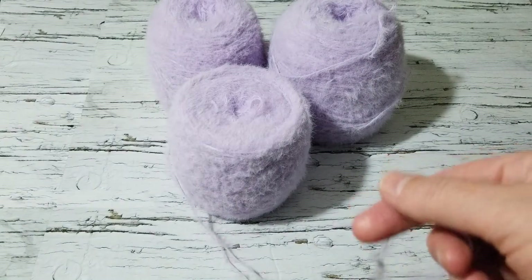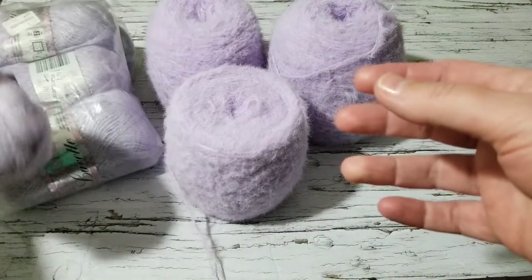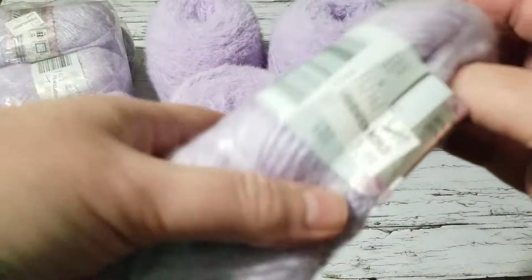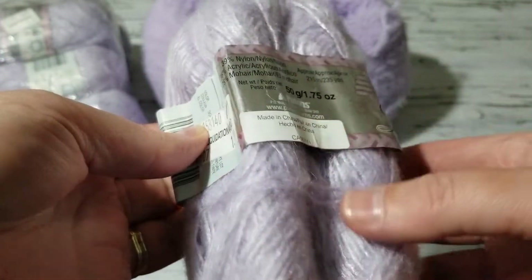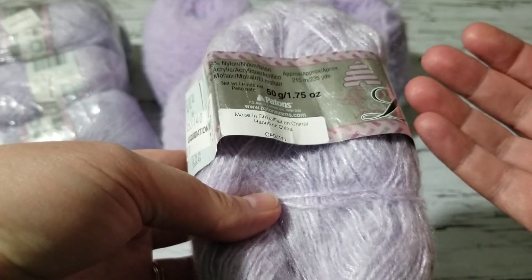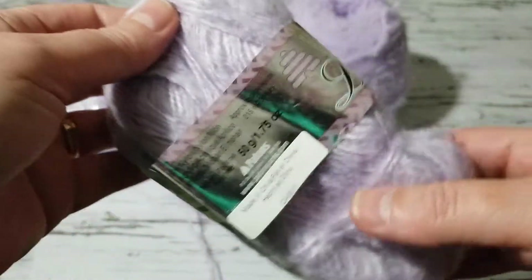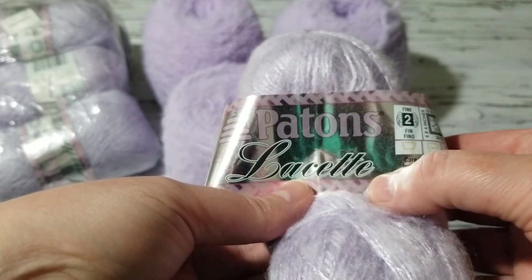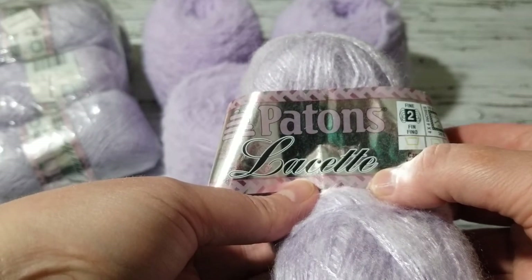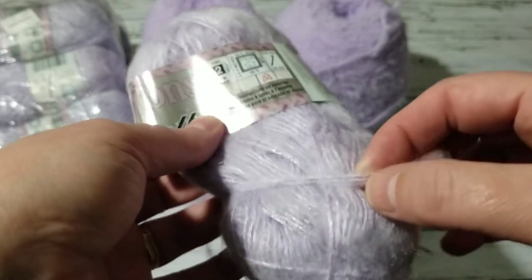The funny part is I have the same color in my stash. I bought this in Canada — we used to have Liquidation World. If you're Canadian, you would know what Liquidation World is. I bought these at Liquidation World and they closed, I believe, over a decade ago. So I am going to be knitting with this. This is Patton's Lissetta — they used to sell gorgeous yarns, but they don't sell it anymore. It's a very light two-weight yarn.